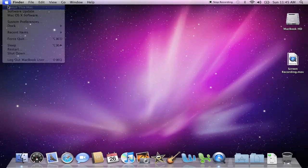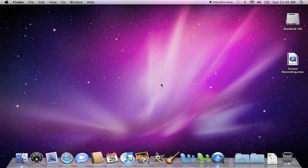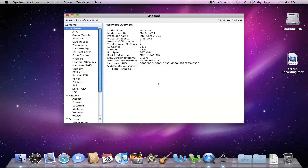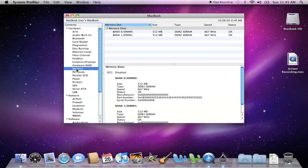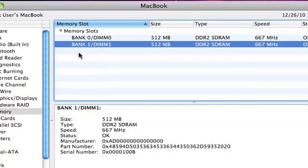First, you might want to discover what the memory arrangement is in your MacBook. You'll see your total memory — in this case, 1GB. Then click More Info to open the System Profiler. Click on the Memory subsection and you can see the configuration. The MacBook has two memory sockets. In this case, both sockets have a 512MB module. So in order to upgrade, you'll have to remove at least one of the existing modules.